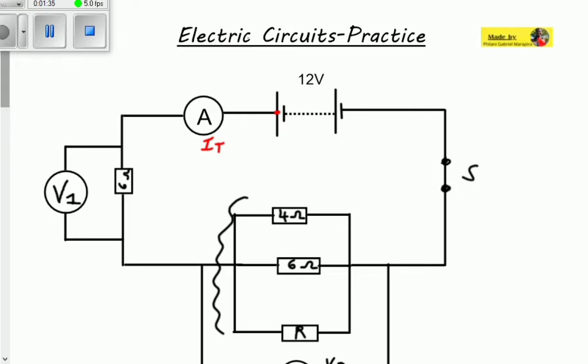We are given 12 volts on the cells. Remember that voltage is the energy given to the charges so that they can move around. This energy is provided by the battery, which is why this is called the EMF — or the total voltage of the circuit. We also have switch S, which is closed, meaning that current is flowing through the whole entire circuit.